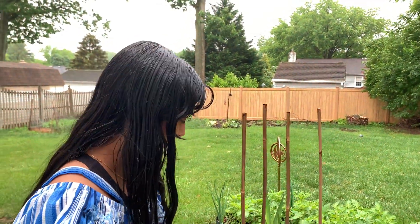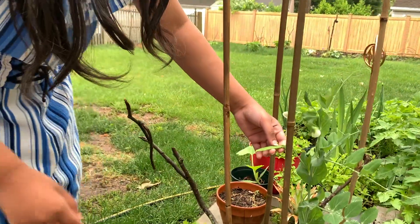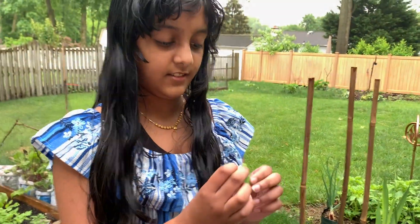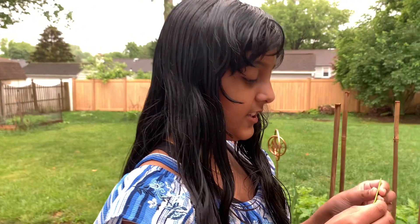While we wait for the turmeric to settle, we have a big garden and one of the things we grow is peas. Here's one of the pea pods — I'm going to take out one of the seeds to eat.